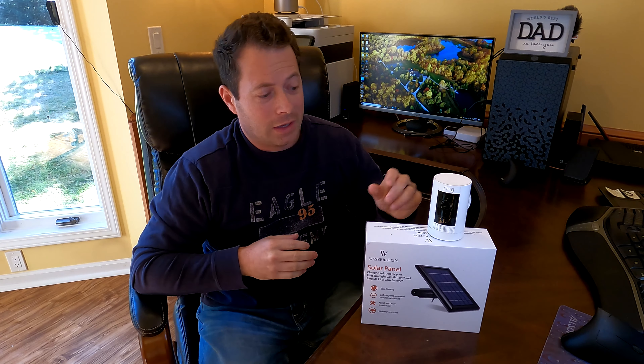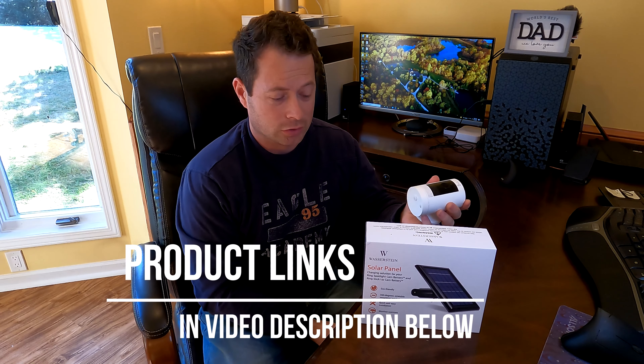Hey guys, this is Nate and this is the Nader Tater channel. Today I'm going to talk about a new accessory for my Ring stick up cam. It also works on the Ring floodlight cams. I'll talk about what it does, how well it works, show getting it installed outside — basically it's just a way to keep your battery charged.